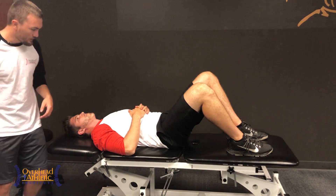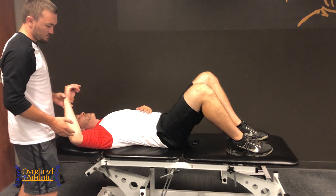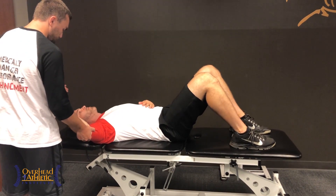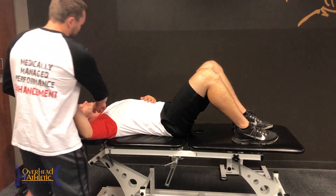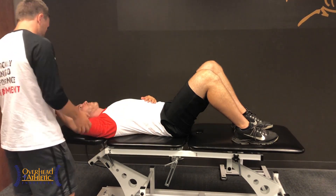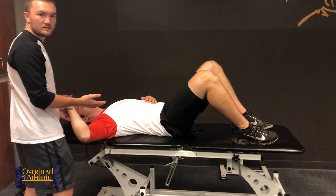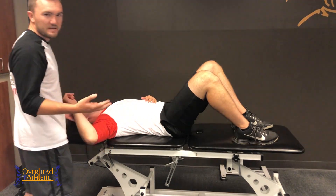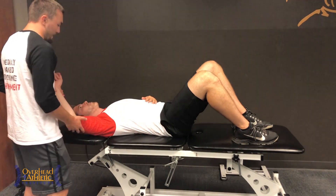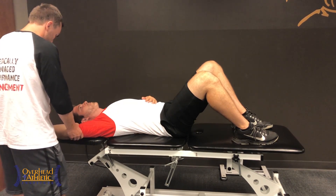I've got Carter here on the table, and I'm going to come around and look bilaterally at how he moves through different ranges of motion. So first, I can take him through a passive assessment. We know that the pec attaches here and fans across the clavicle as well as the costal cartilage. If I want to test the lower fibers, I can take Carter down towards the table and then drop him into external rotation.